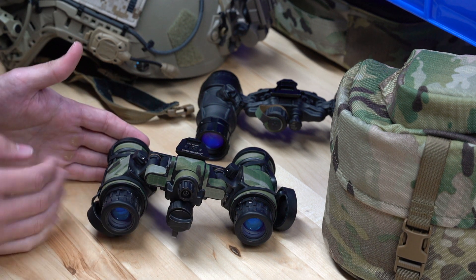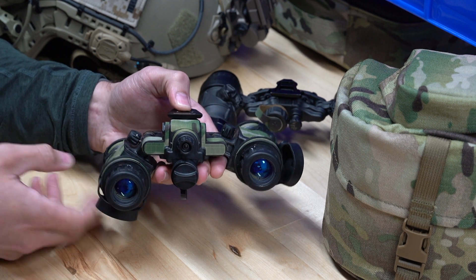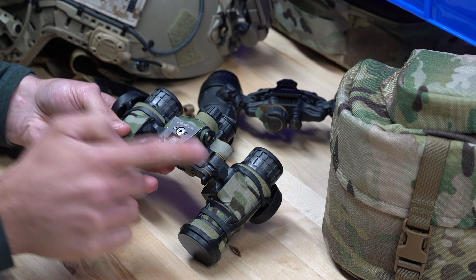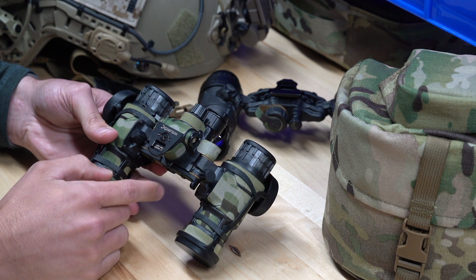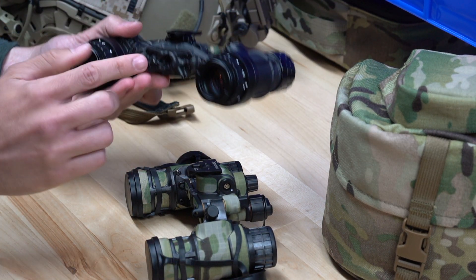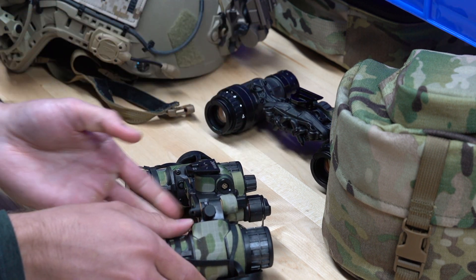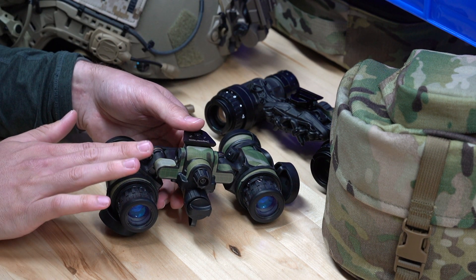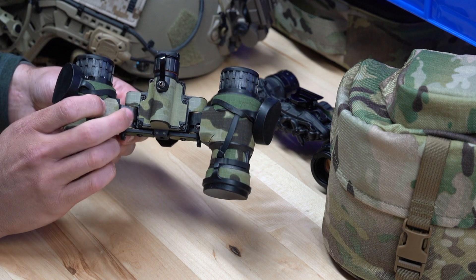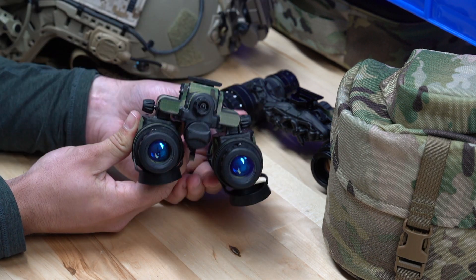If manual gain fits your needs, the PBS 31 Alpha is a great way to go. Like the DTNVS, it has a dovetail mounting solution that slides right into a G24. The PBS 31 Alpha also has IPD stops integrated into the goggle — you don't have to buy them separately. When you look at the cost of IPD stops for the DTNVS, those are a $475 addition. That definitely factors into the comparison when considering both systems.